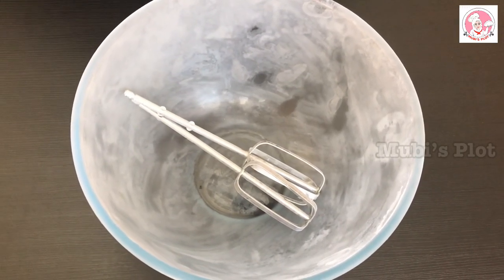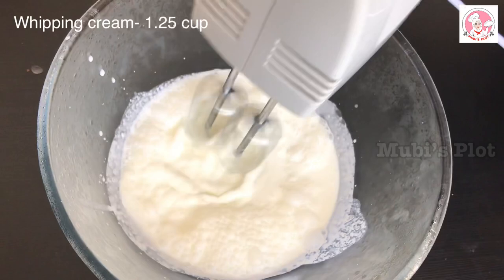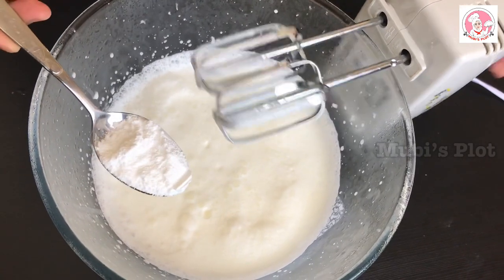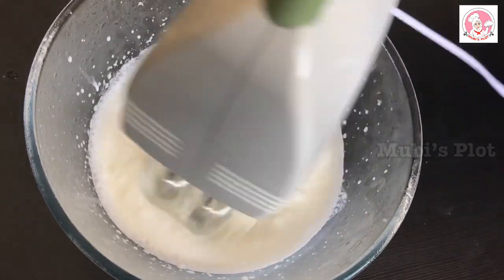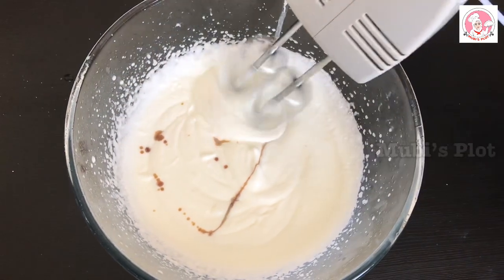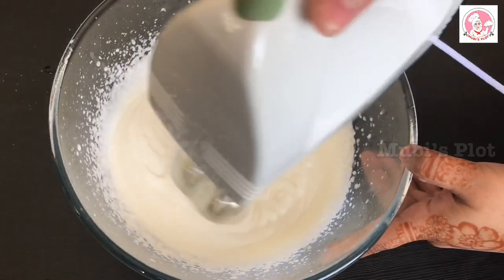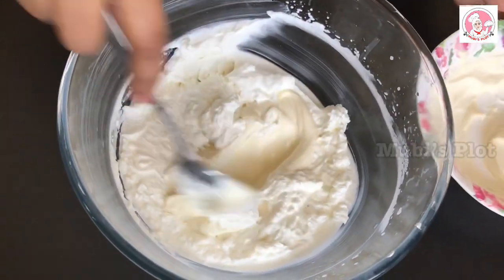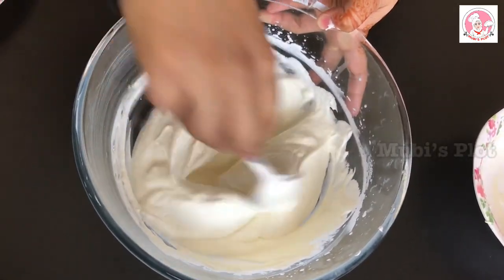We are ready for the whipping cream. Add 1 cup of whipping cream into a bowl. Add 2 tablespoons of vanilla flavor and 1 teaspoon of vanilla essence. Mix until the whipping cream is ready. Then add the cream cheese and mix it in a little bit. The whipping cream will be light and loose.